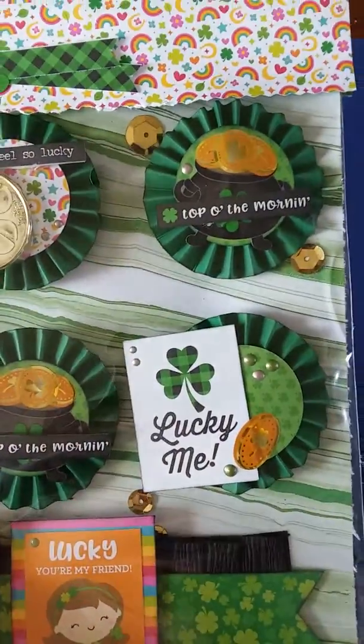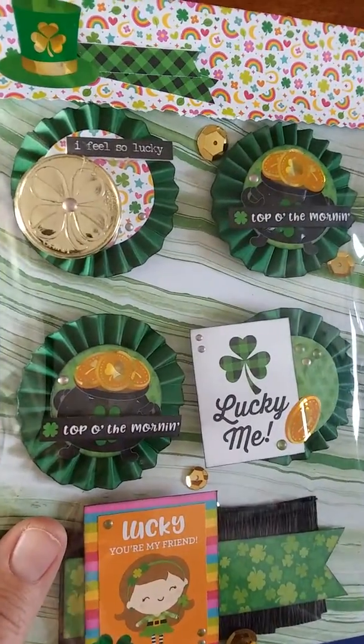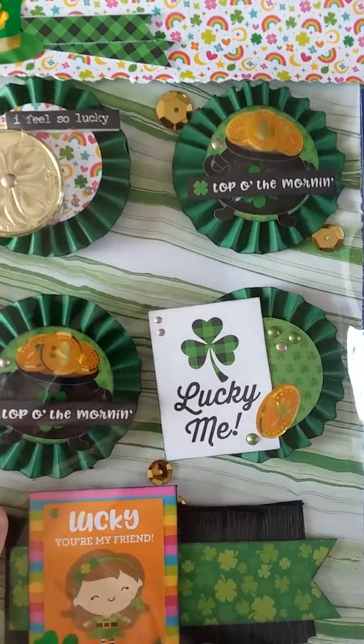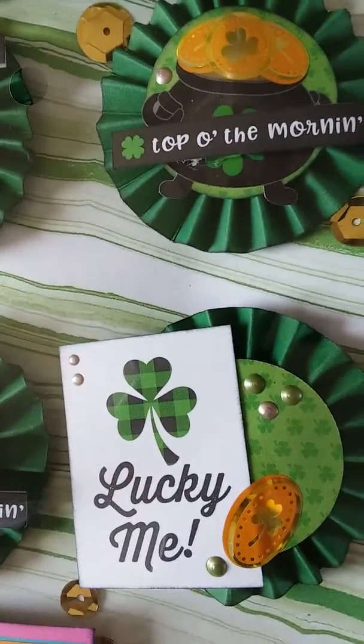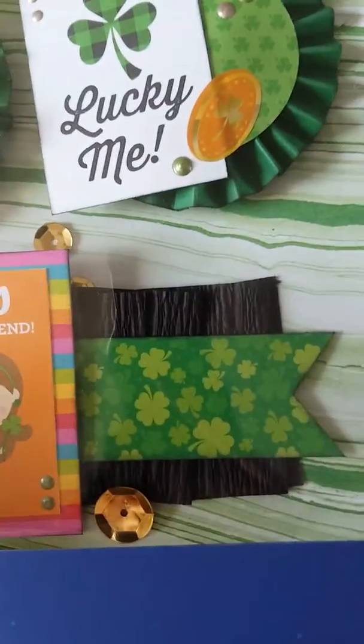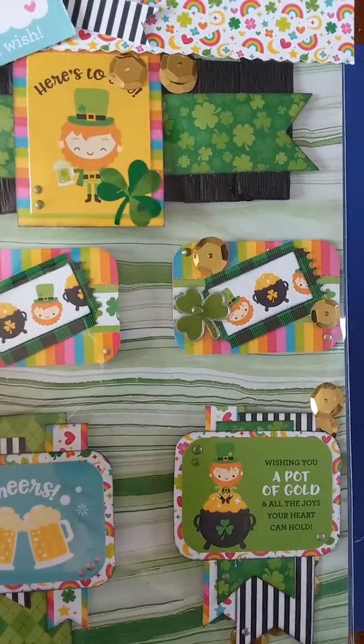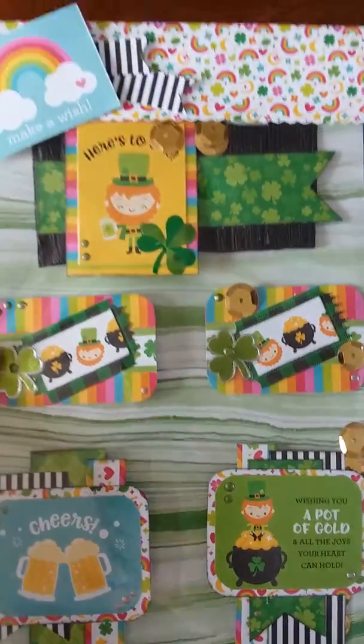This is for the group, the Happy Crafters on Facebook — I'll link them down below. I had to make nine embellishments, so I made some rosettes. This one has crepe paper and a banner piece and then a little embellishment on it. I ended up making ten because nine was just an odd number.